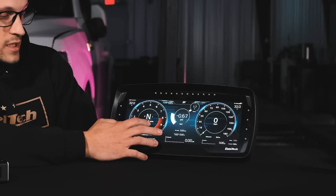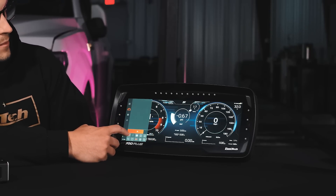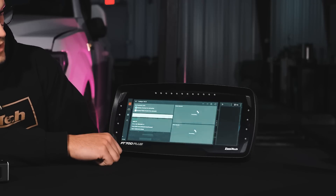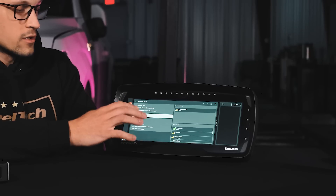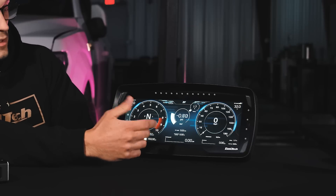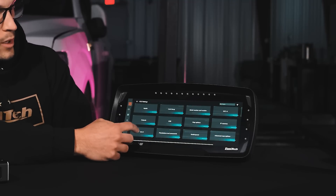Right now we're sitting on the dashboard, and we need to make sure the ECU is connected to the same network as the laptop. The laptop is already on Wi-Fi — I'm going to connect the FT700 to the Wi-Fi now. There are two different ways to do it: on the dashboard, you can come to the left side and hold the Wi-Fi button, which takes you directly to the Wi-Fi screen. Another option is to go to the left column, navigate to VCU, and then select the Wi-Fi option.